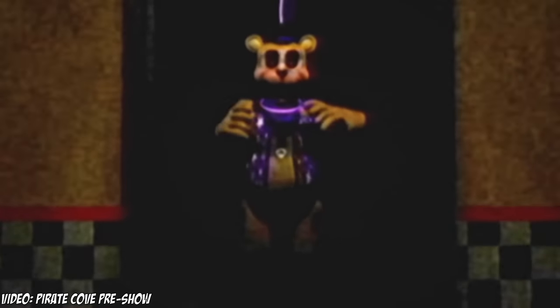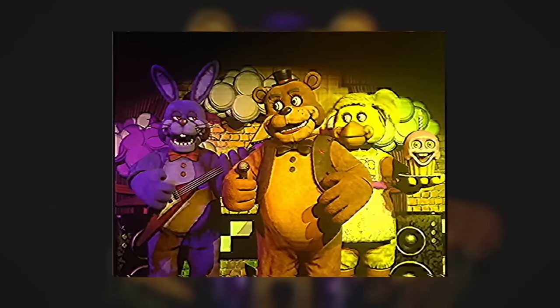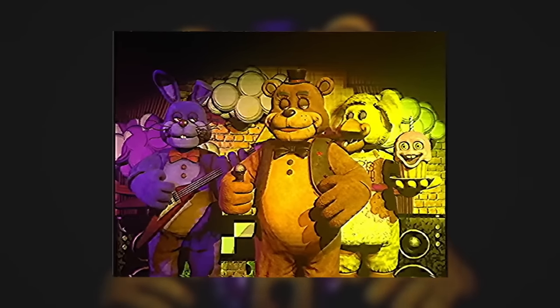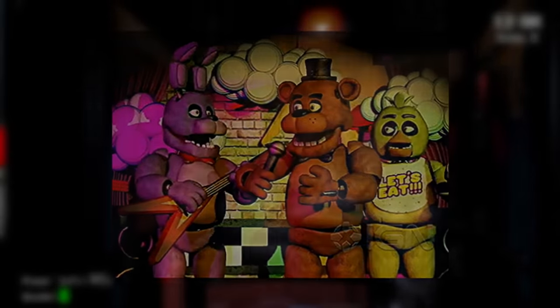Golden Freddy uses the same model seen in Baddington's FNAF VHS videos, which is a cool nod to that. My favorite things about these animatronics are how real they look, but if you think these ones look realistic, wait till we see Unbearable 101's iterations of the FNAF animatronics.